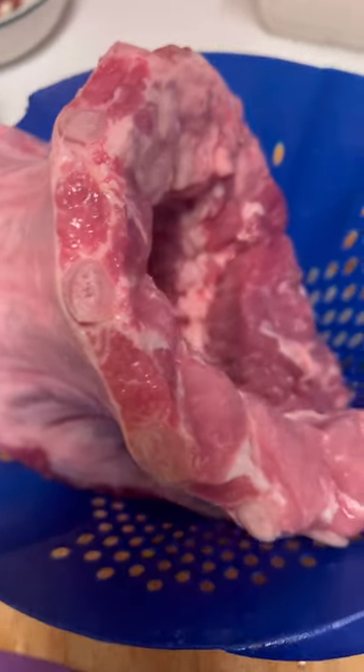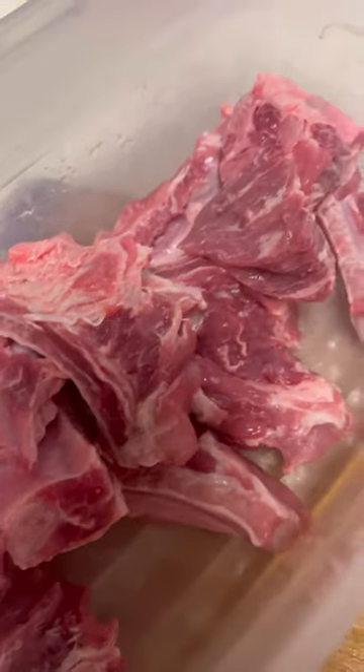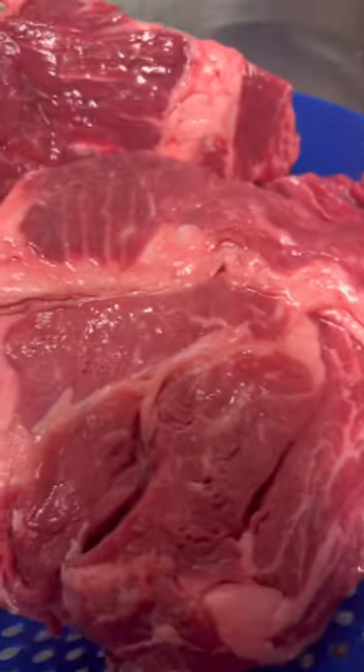Yes Lord, it's Taco Tuesday and we got the Boreal Tacos on the Boreal Taco. Now we don't have no goat meat, so I'ma use some oxtails and some chuck roast right there. That's some chuck roast y'all.